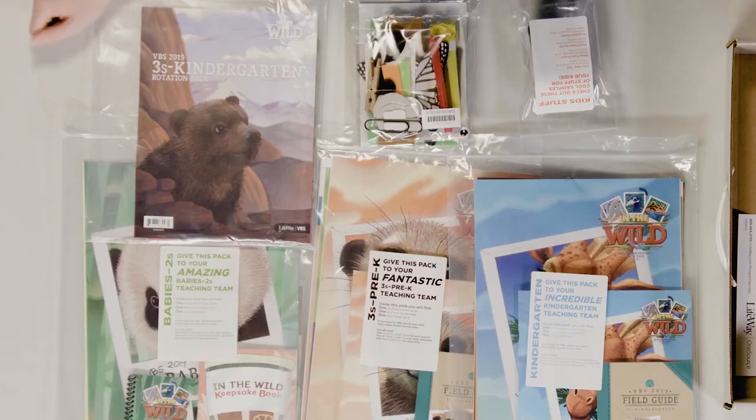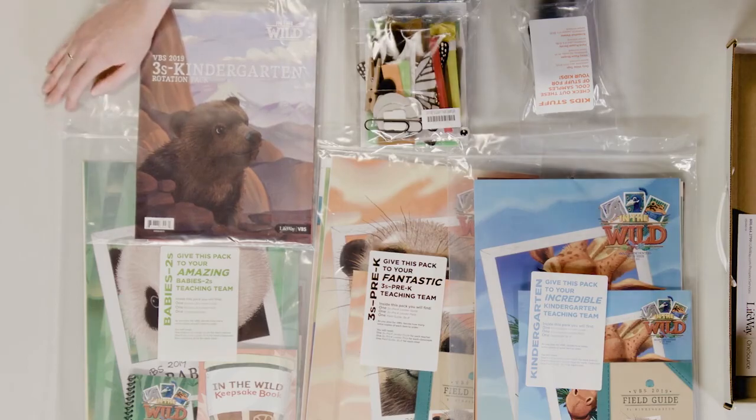I think you're going to love In the Wild VBS, and all of these things and more are available to you.